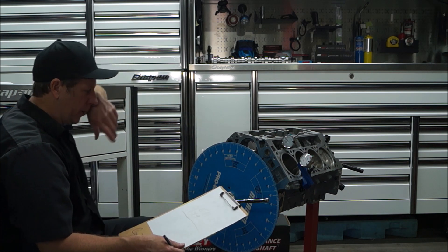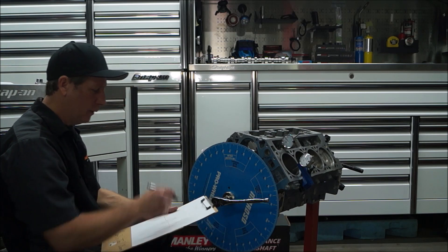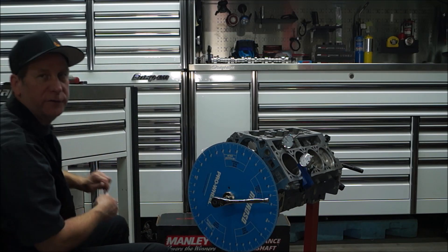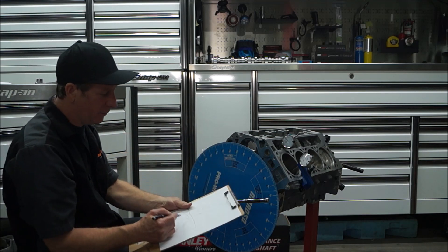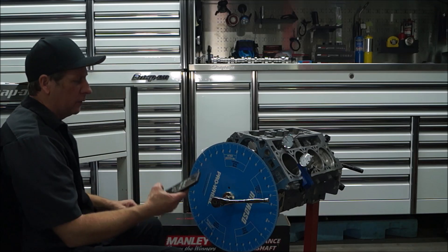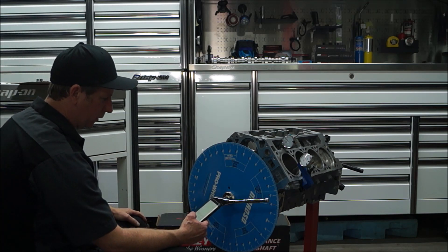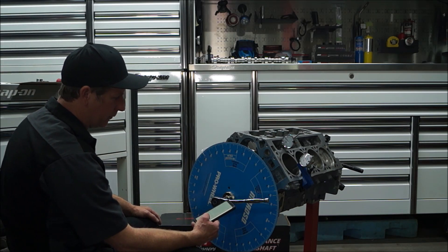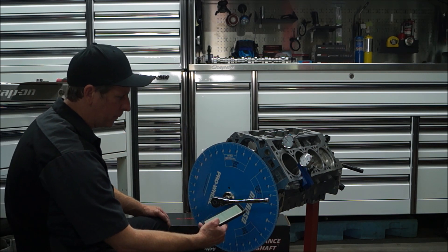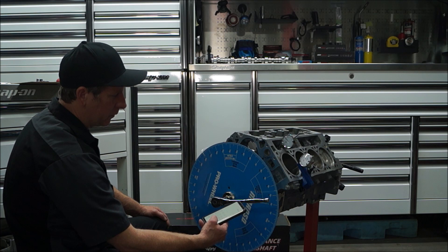You will take your calculator and add these two numbers together, then divide that number by 2. First number was 61 plus 149 equals 210. Then divide 210 by 2 — that gives us 105.